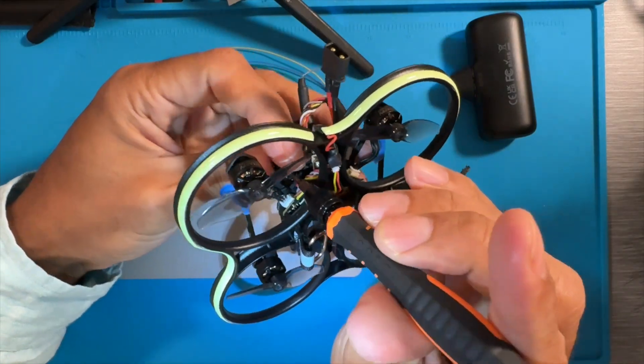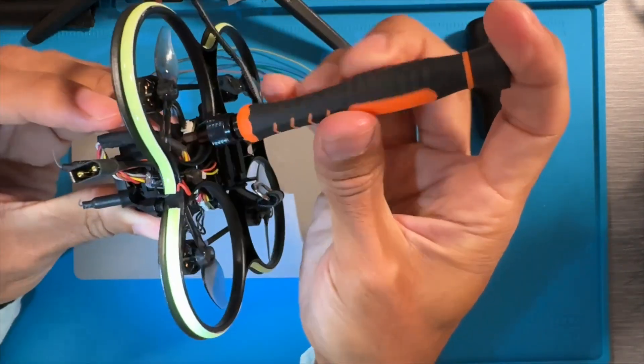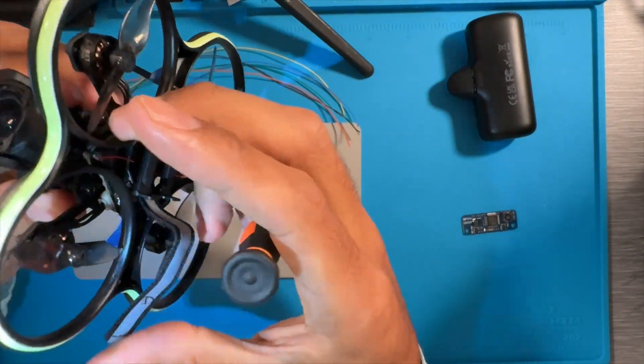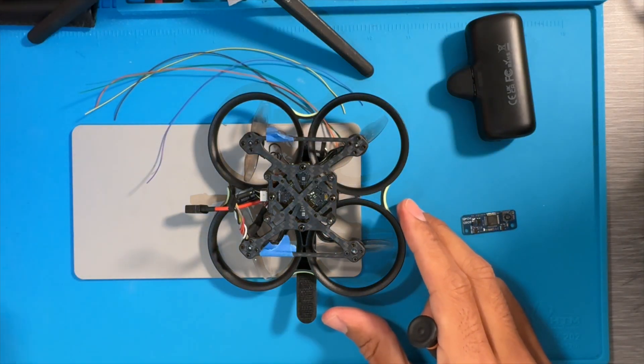Hey there, welcome back guys. We're going to take apart the PAVO20 and install a GPS unit on it. We've done the other PAVO series, but a lot of you who have reached out to me directly expressed interest and disappointment on why I didn't install the GPS or do a video for the PAVO20. Well, here it is.